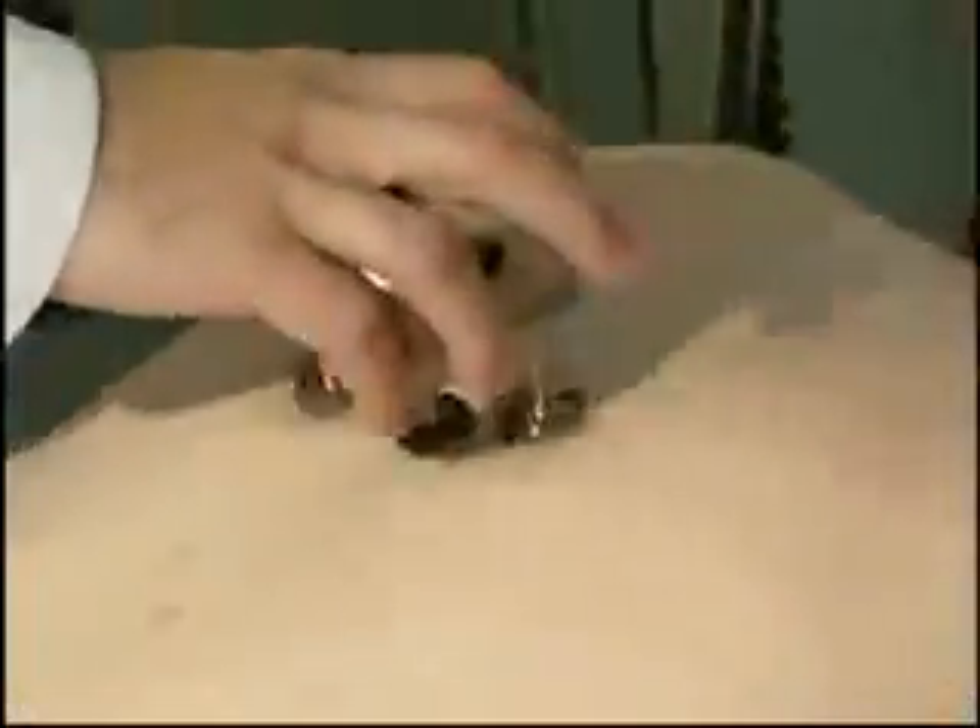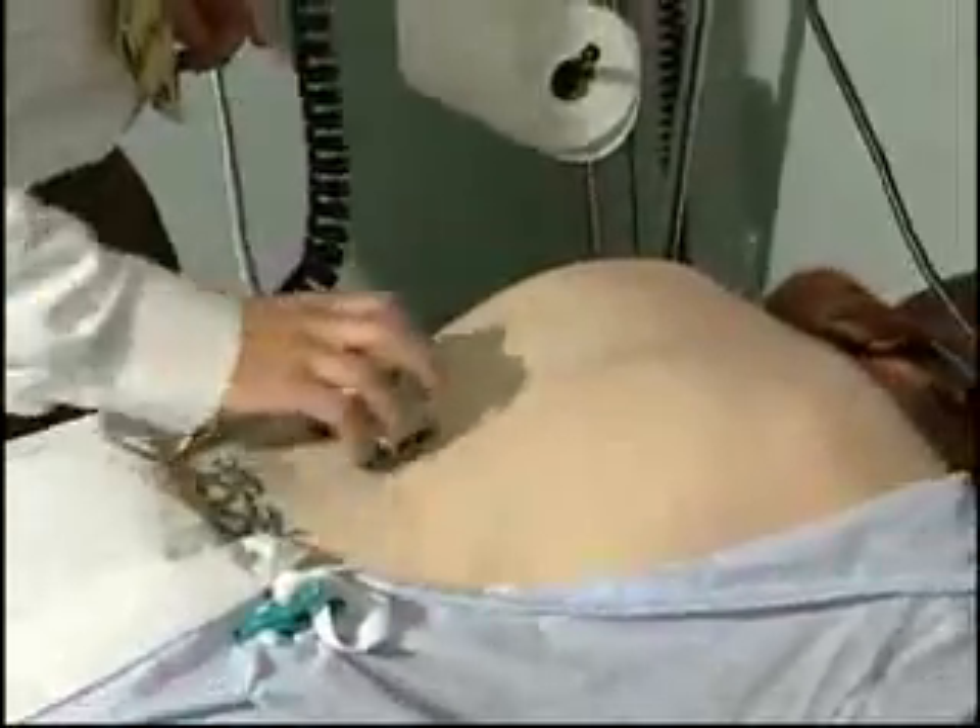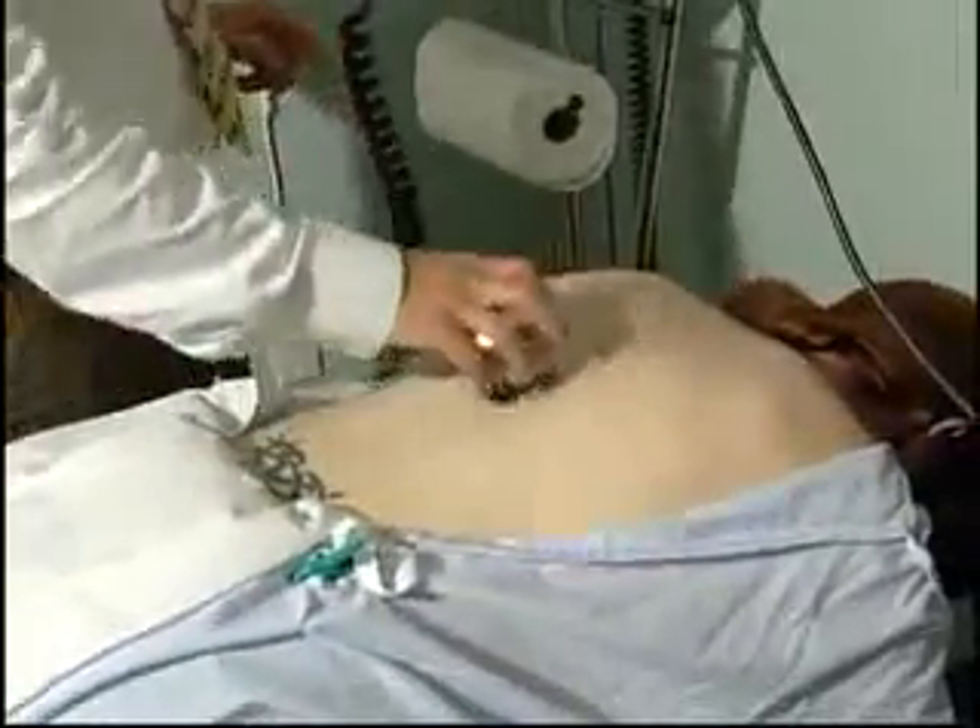There are three components to the treatment. The first is the spasm component. It basically just prepares the tissue — it goes up and down along the spine and helps to release some of the spasm. We'll do a little abbreviated version here.